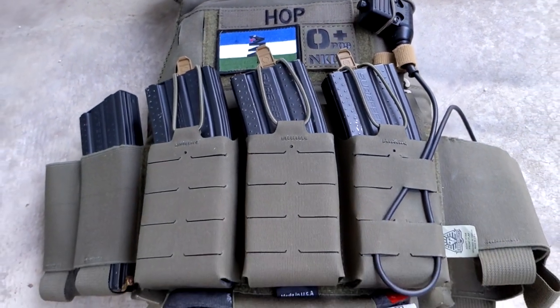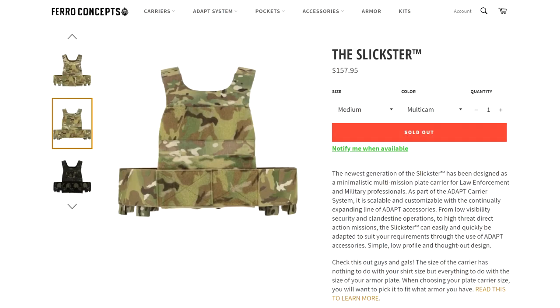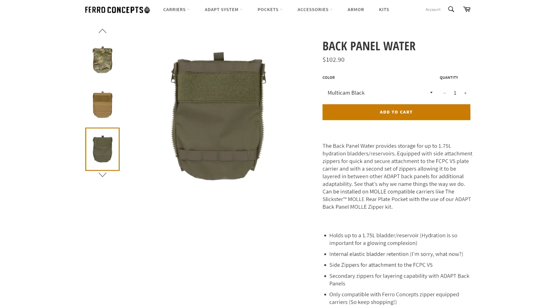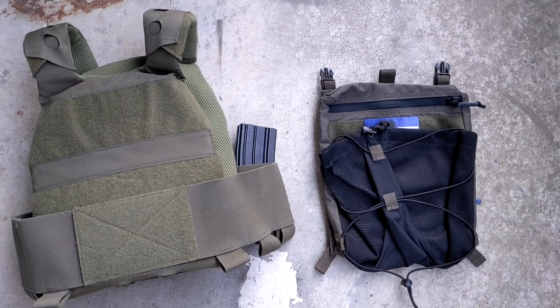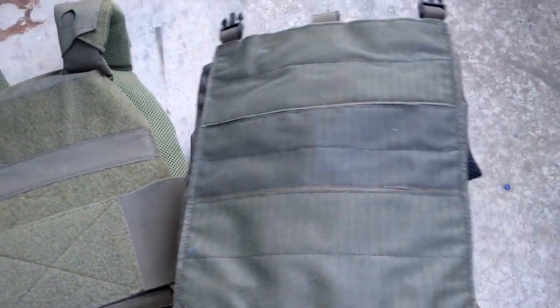The original Ferro Slickster only has velcro on the rear, so there really is no way to attach a panel directly. The MOLLE version of the Slickster can run MOLLE panels directly, or you can use MOLLE to attach Ferro zipper adapters to use their own in-house back panels. When it comes to attaching a back panel to the original version, we have to do something with mostly velcro.